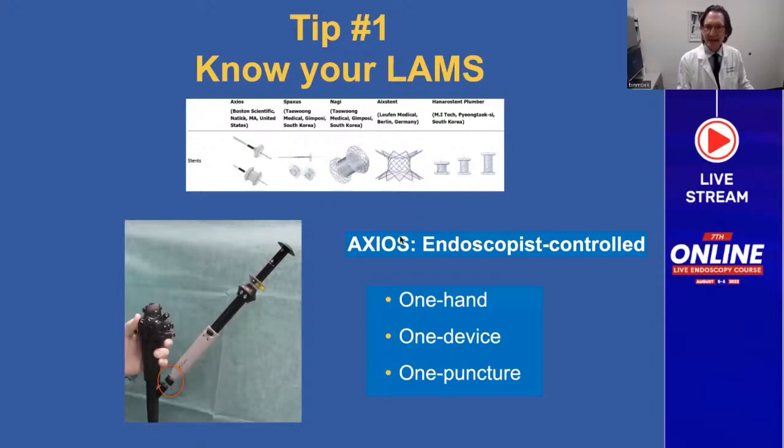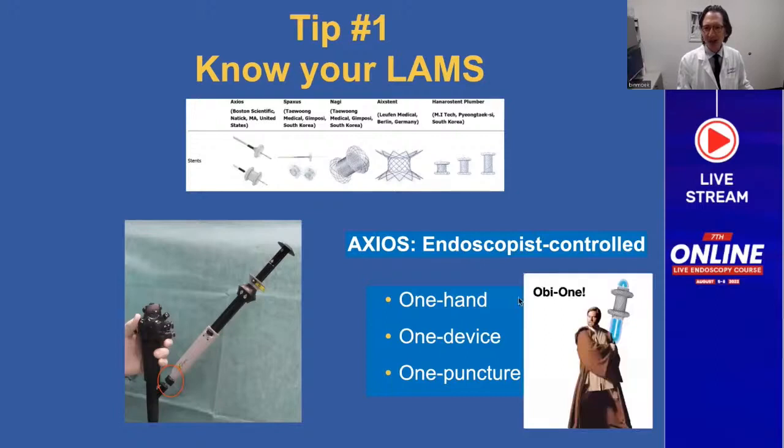What is definitely unique about Axios compared to these other stents is that it is endoscopist-controlled. This lure locks onto the biopsy port, something we're familiar and comfortable with from FNA. This is a one-hand, one-device, one-puncture platform. At Exlumina, the company I founded where we developed the Axios, we call this the Obi-Wan. Here you can see the Axios.